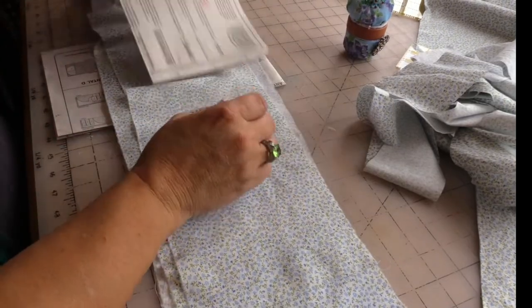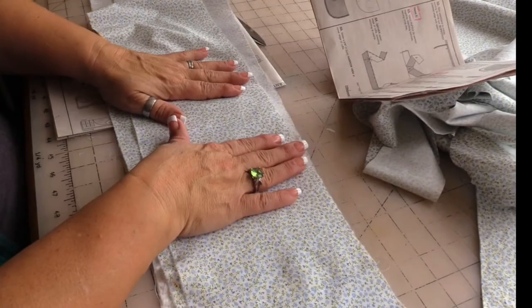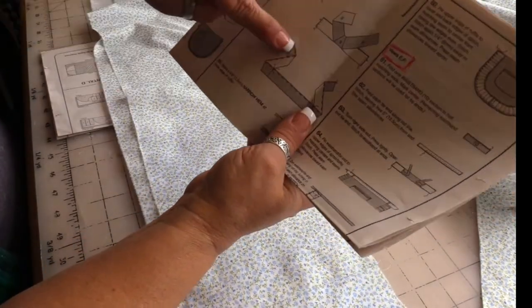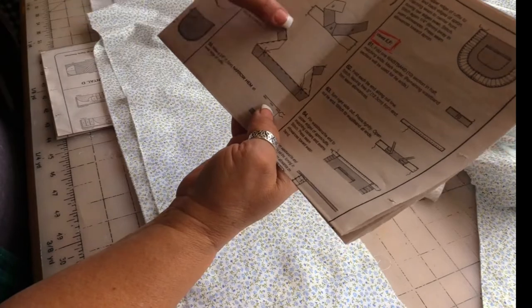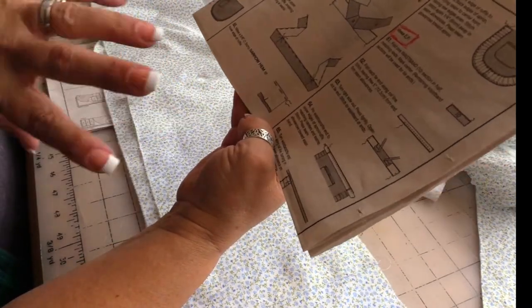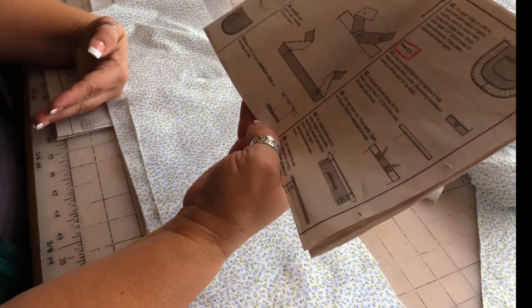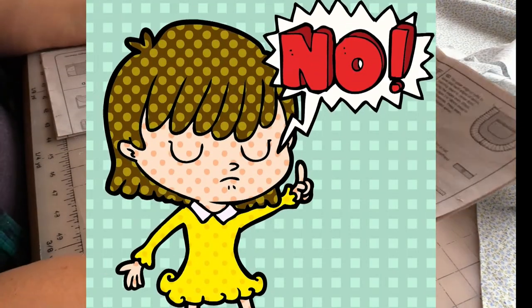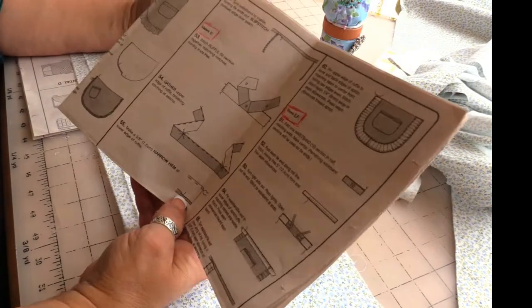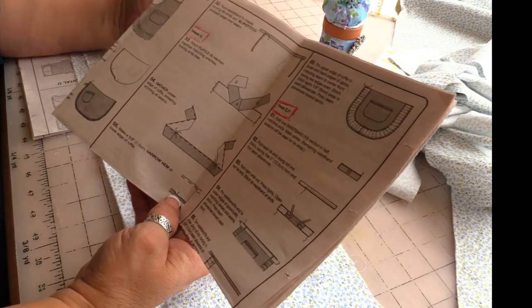The way they have us doing this ruffle is, to me, backwards. They want us to do the gathering first along the top edge of these three pieces, and then do a 5/8-inch narrow hem on the lower edge. But it would be more difficult to make the hem when this is gathered, so I am going to do the hem first.